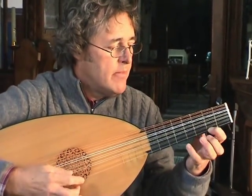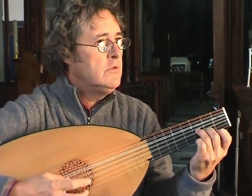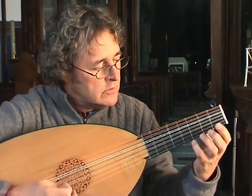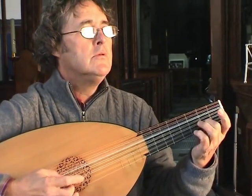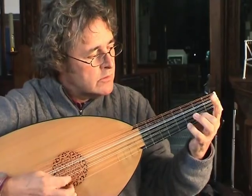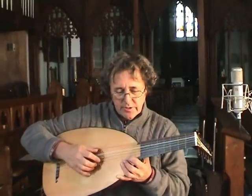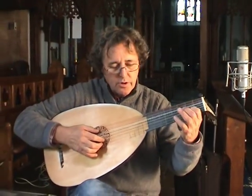Rubato, absolutely. Whereas if I'm playing a dance piece, I'd want it to have a very strict pulse. So that previous example, I'll just play it a little slower, so you can see the type of things that could go on.